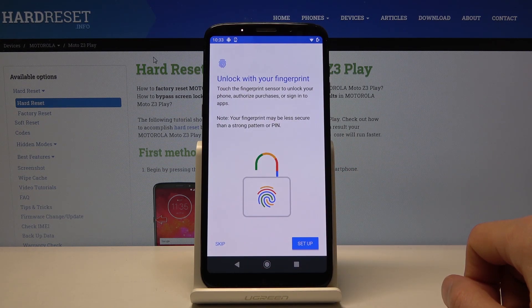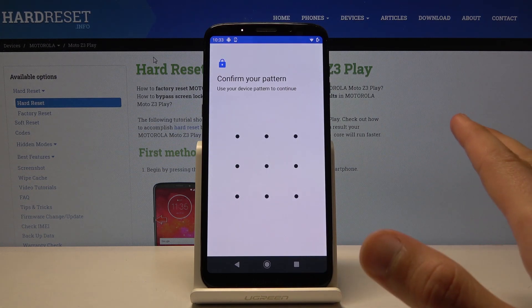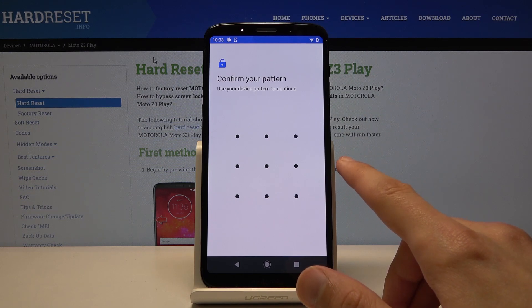Tap on that and let's tap on Setup. When you tap on Setup, it tells me to confirm my pattern because I have one set.